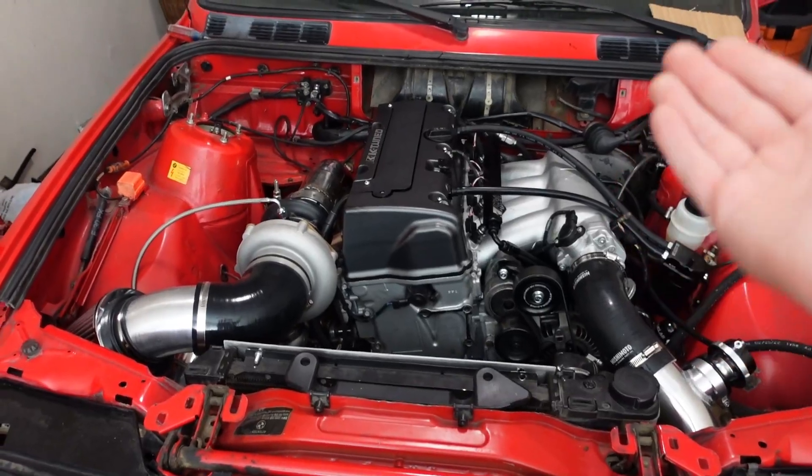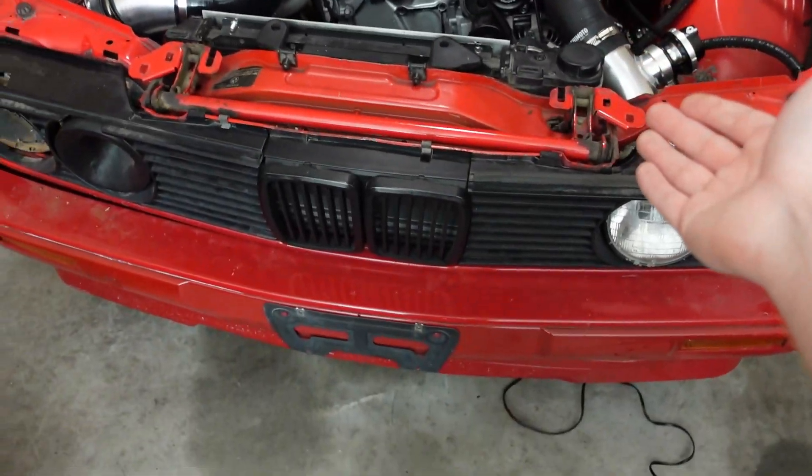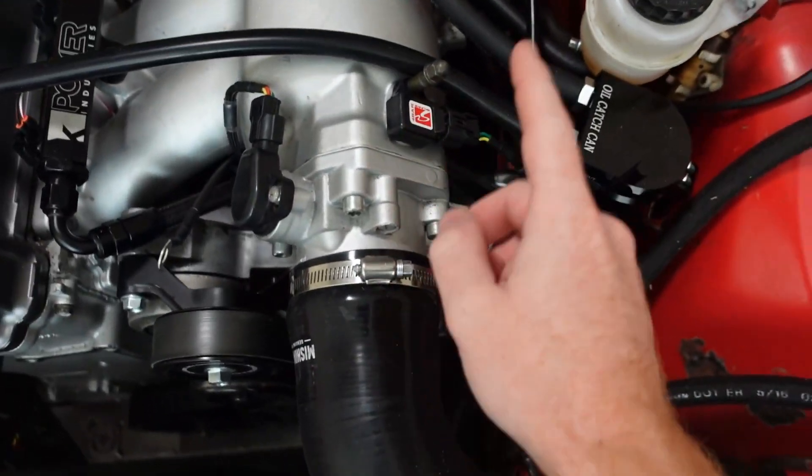What is up everybody, today I just wanted to make a quick video letting you guys know what fixed my MAP sensor issue. I know this video would have helped me out a lot, so I'm just throwing this out there in case it helps you with your build. Quick breakdown: I have a K24 that I converted into rear wheel drive for my E30, and I was having a lot of issues with my MAP sensor.